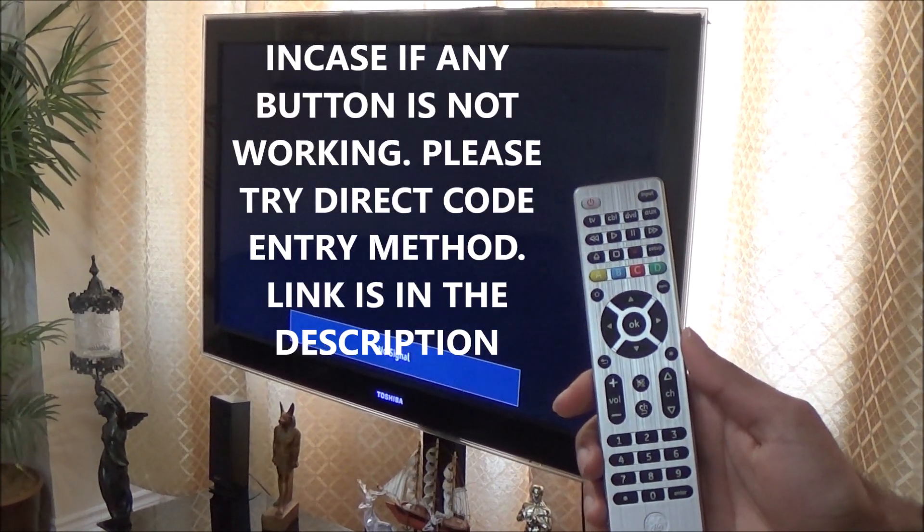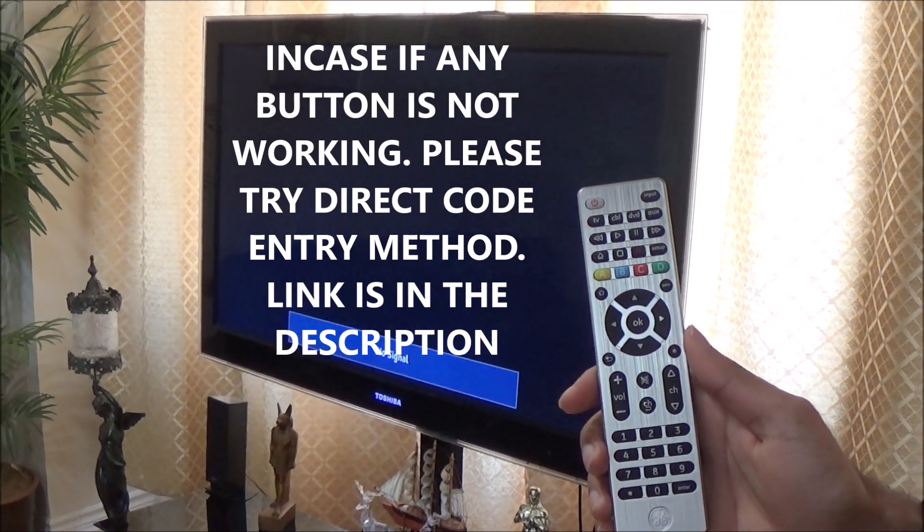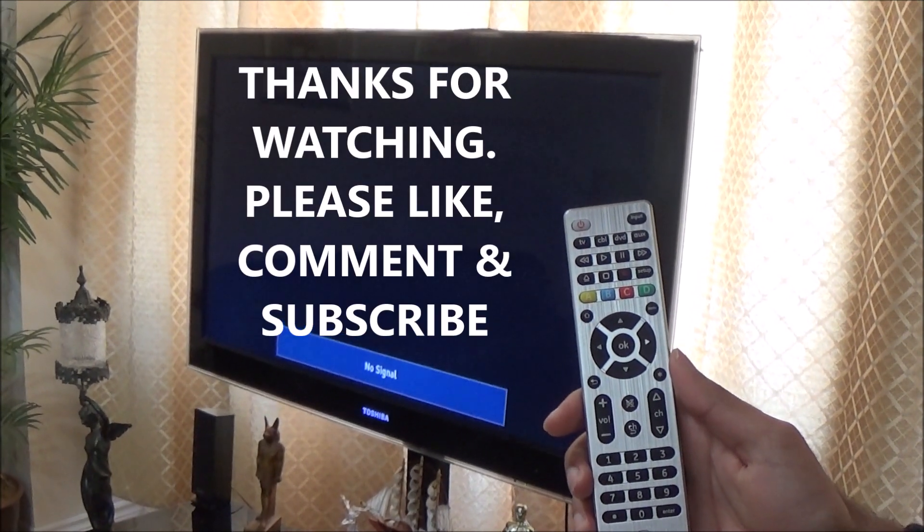But in case some of the buttons are not working, you can try using my direct code entry method video. The link will be in the description. Thanks for watching, and please like and subscribe.